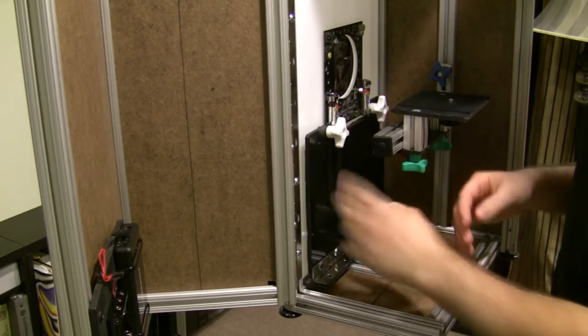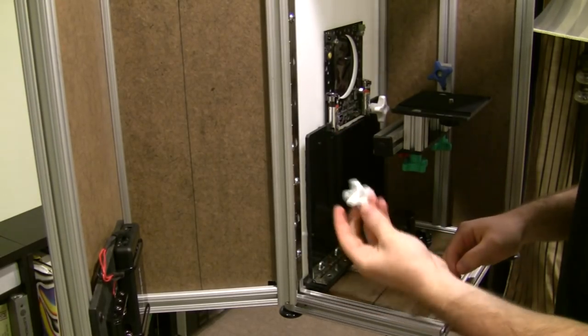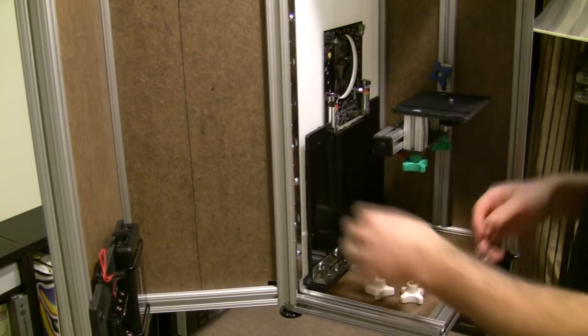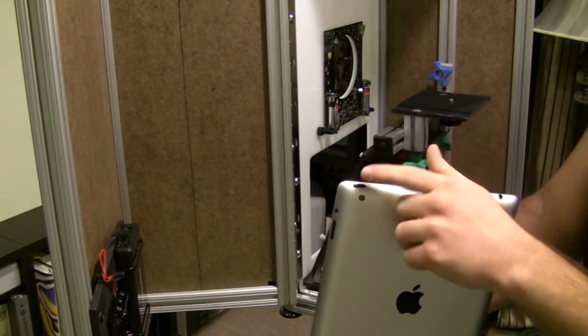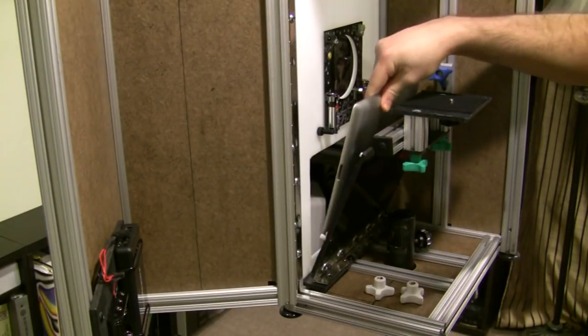Now you want to put the iPad in. The way you do this is by first unscrewing the white thumb screws. Now pull back the black plastic holder. Now take your iPad — make sure that the power button is in the top right corner — and slide your iPad in.